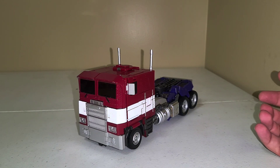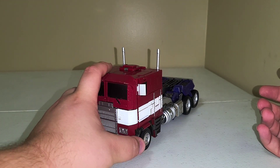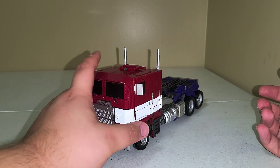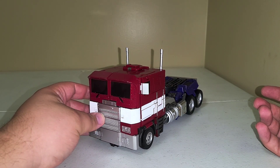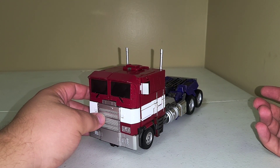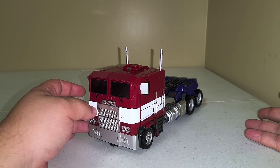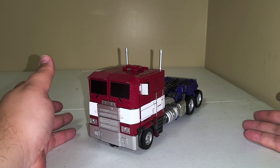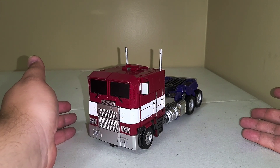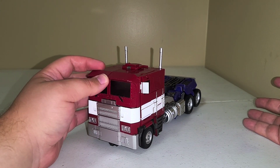Hello everyone, welcome back to another episode of Talk About Transformers. Today we're going to be taking a look at the Weijang M09 Metal Edition Commander Leader, also previously known as Fire Scorpion, also known as a third-party masterpiece-alike Bumblebee movie Optimus Prime. I'm shooting this review because I'm planning on selling this figure. It's a really great figure and I don't have a lot of issues with it — it's just too big to be in proper scale with my Transcraft Bumblebee.